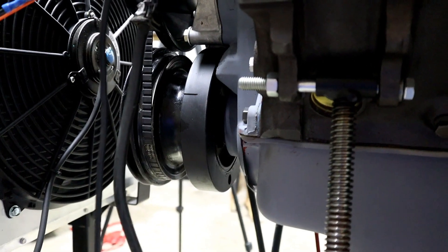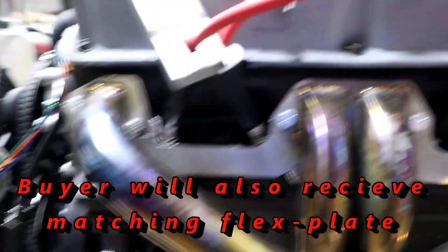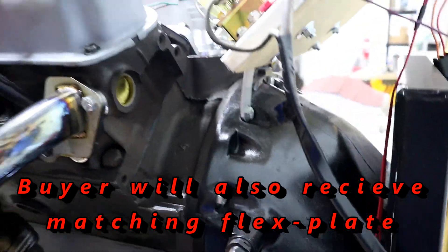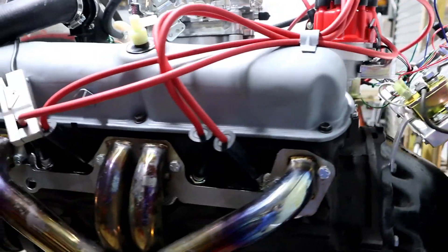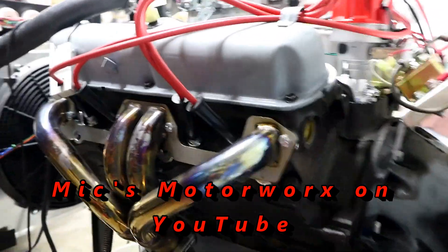It does require that you use a 360 either flex wheel or flywheel plate. In a few minutes, we're going to fire it up and let you hear it run. You can see the entire build at Mike's Motor Works — that has been posted on my YouTube channel. Because it is on a test stand, the exhaust will not be coming with it.